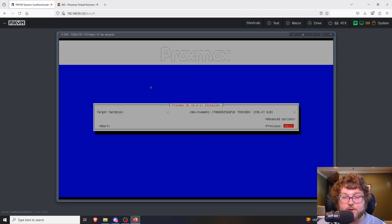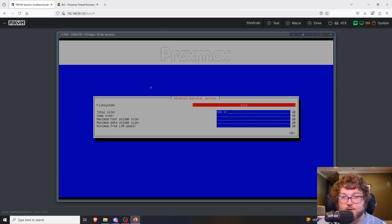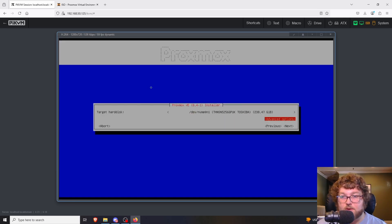Now we're going to get to where we want to actually install Proxmox. It's going to show you whatever drives it's seeing — it sees the NVMe drive (a Toshiba), another SSD I put in, and the USB drive. I want the Toshiba to be the OS drive, so I'm going to select that. If you need to change anything like splitting the partition or using a different file type you can do that here, but I'm just going to leave the defaults and click OK.